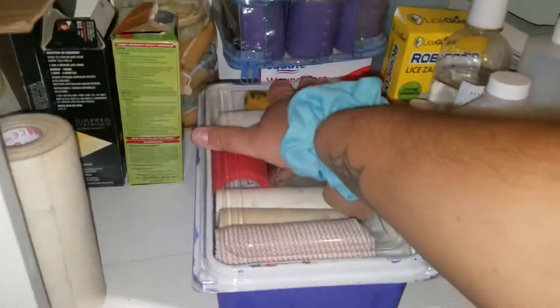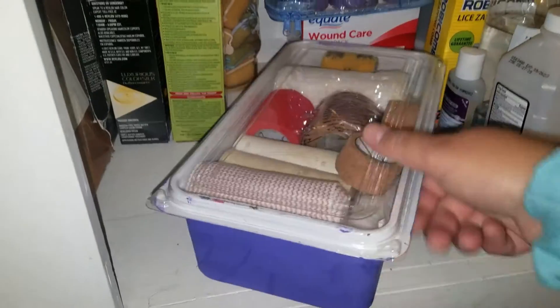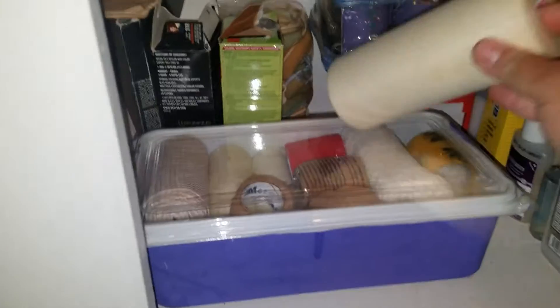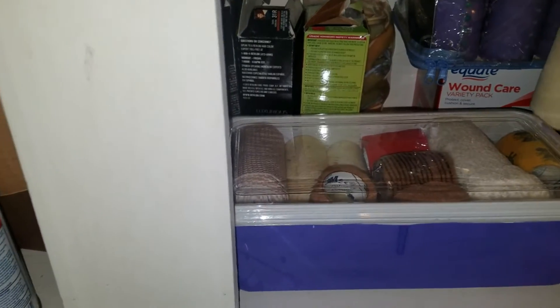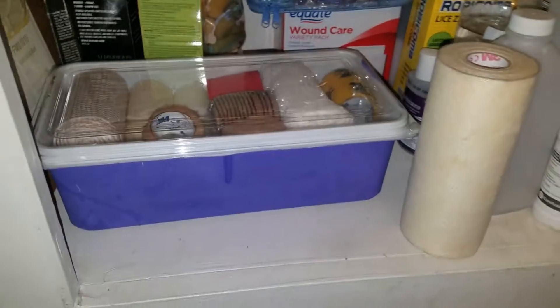Here is where we put the container. It's in our hallway closet with the rest of our medical supplies — all of the band-aids, everything you can see there. It fits perfectly, so we'll be doing this with another container once we get another empty one.